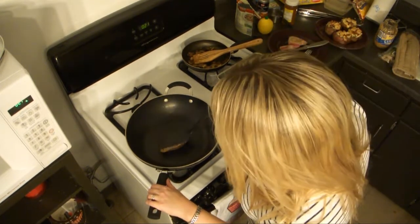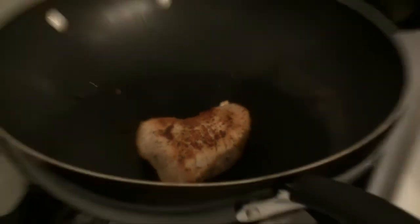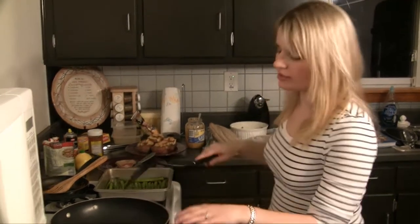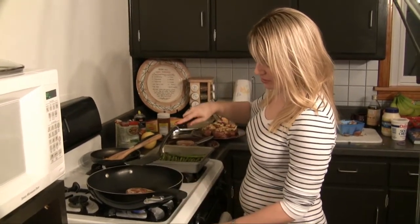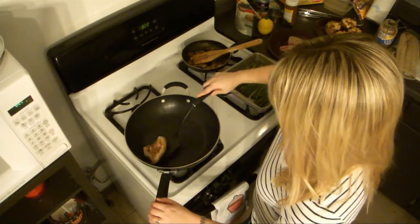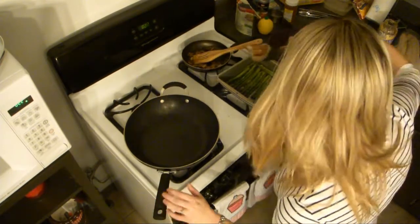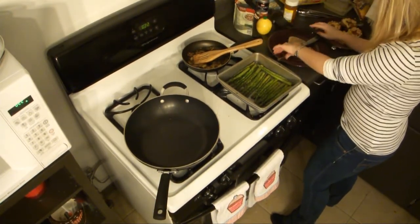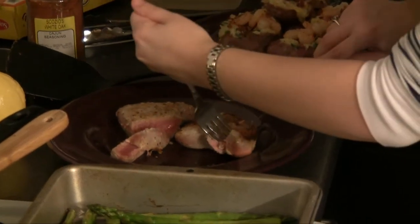What I'm going to try tonight is topping the ahi tuna with the mushrooms and garlic, and also some crumbled gorgonzola cheese — just a little bit. I think it'll give it a nice flavor. It's the first time I'm trying it. I'm going to turn the heat down a bit more, and let me check to see where we're at so I don't overcook it. Still a little pink.